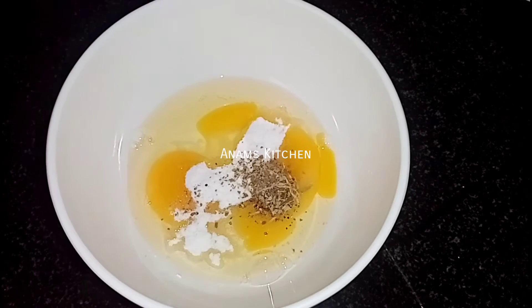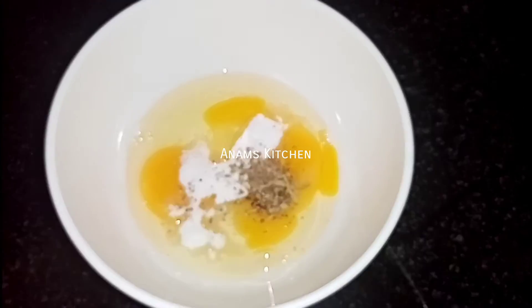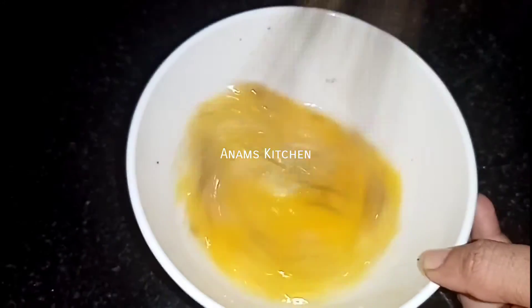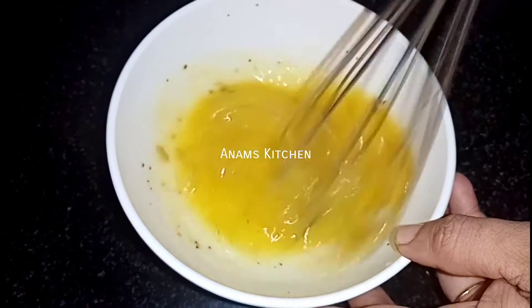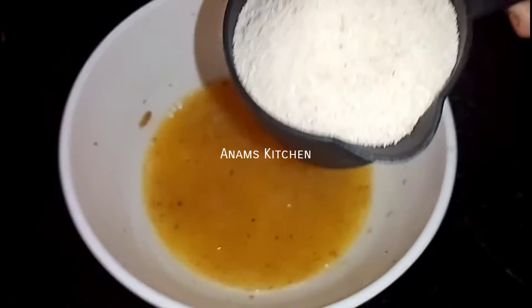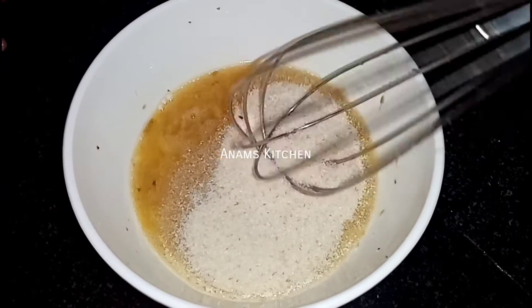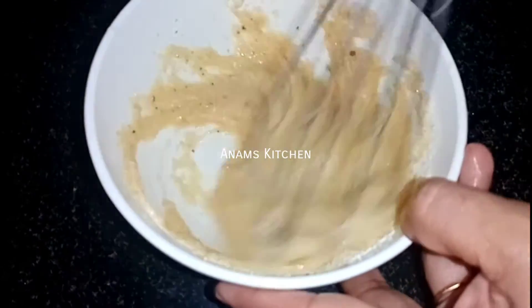Add 1 cup of flour and add 1 cup of oil and mix it up. Mix it with a spoon. I'll mix 9 cups of rava, then also 4 cups of rava. We mix it together.